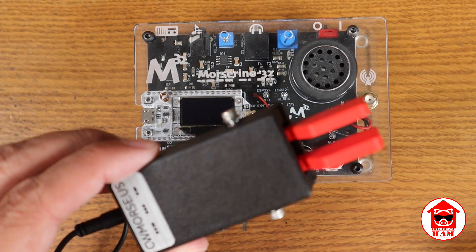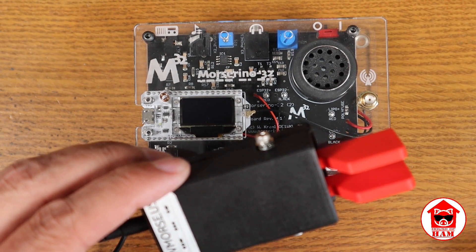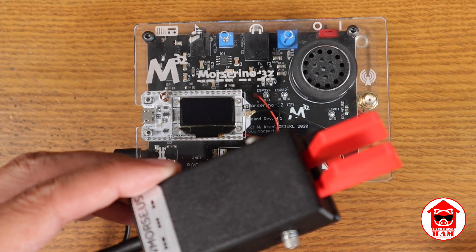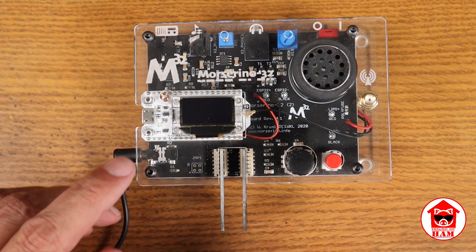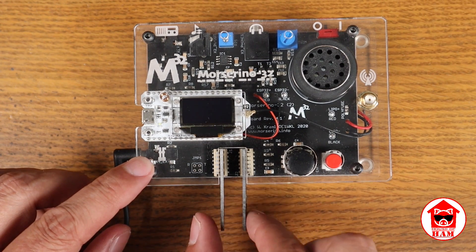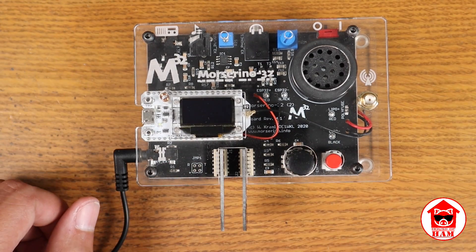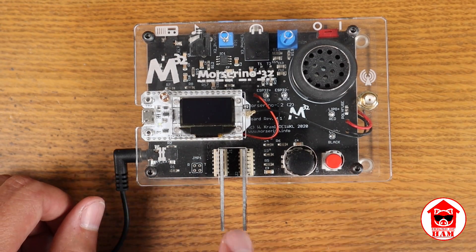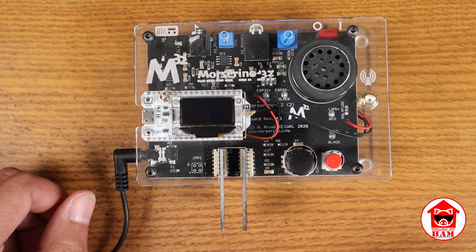This port with the cable connected to it is for paddles. I use the CW Morse US paddles — these are some of the paddles I take in the field with me and I really like them. These paddles are capacitive touch sensitive, and I find them to be a little bit fidgety. I do use them when that's all I have, but understand they don't always work as well as a traditional paddle. I'll give you a demonstration of that in a minute.